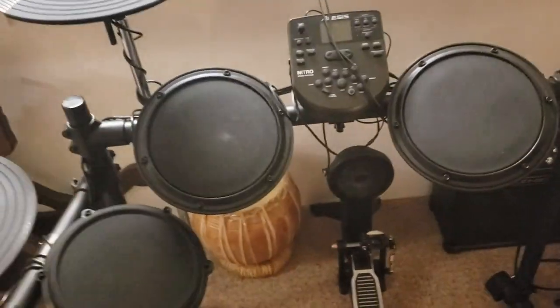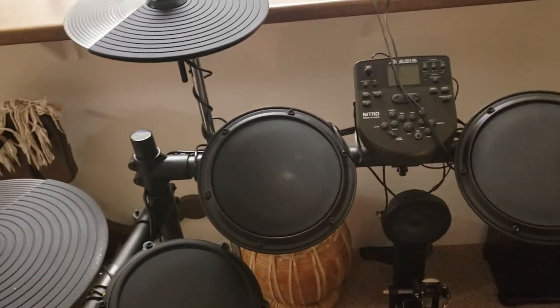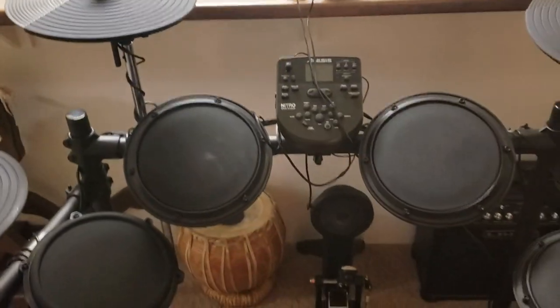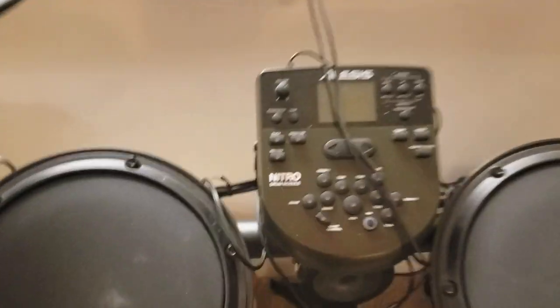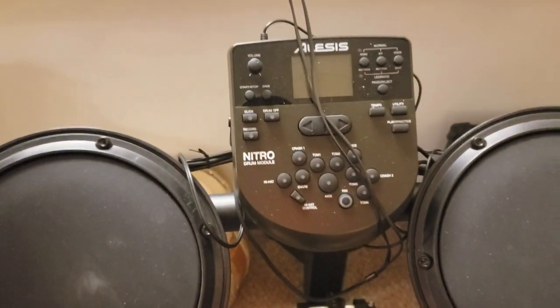Whereas the Skull Candy — every sound sounded the same. So yeah, I strongly recommend this. This is the Alesis Nitro DM6. Check it out for yourself.